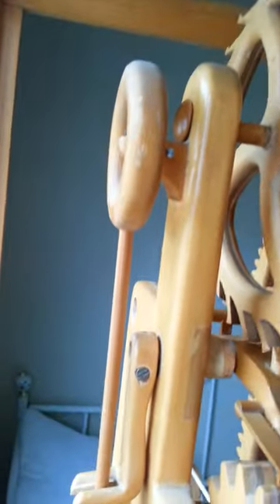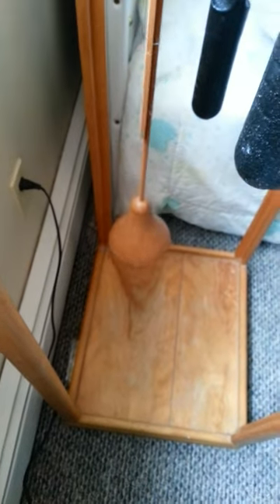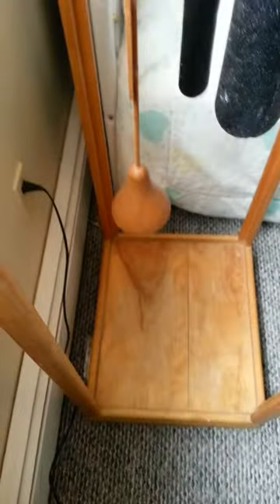On the back is the pendulum. It goes all the way down at the bottom. Got two heavy grandfather weights. A nice case to hold it all.